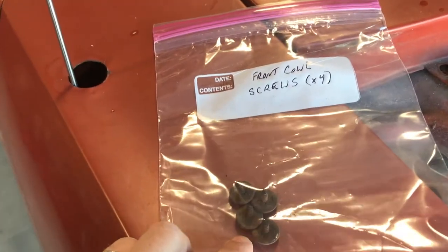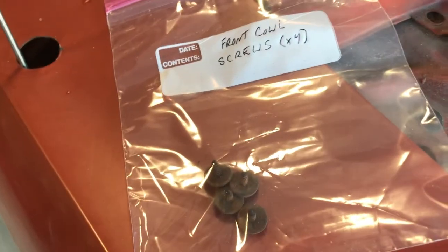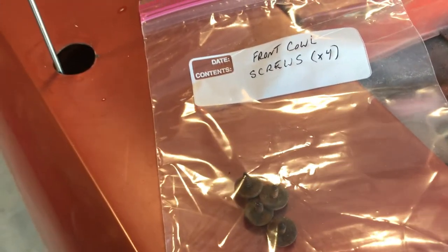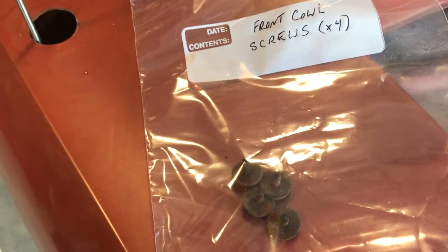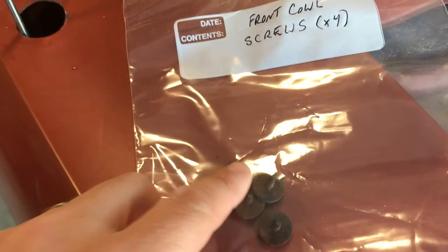These screws actually weren't that bad. There's a ton more screws and bolts on here that were just absolutely dreadful, that I've had to either drill out or cut out. These ones came right out, so I was pretty happy about that.